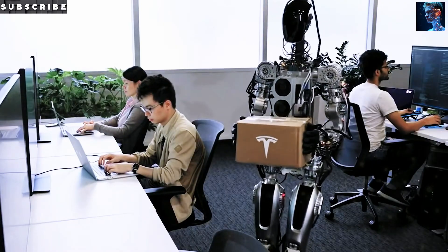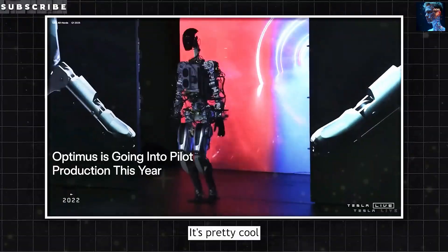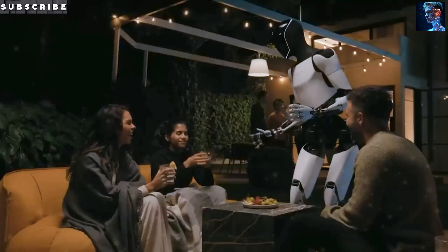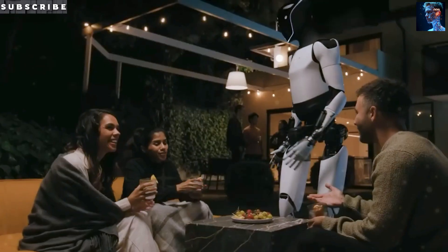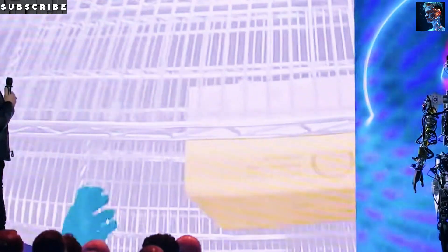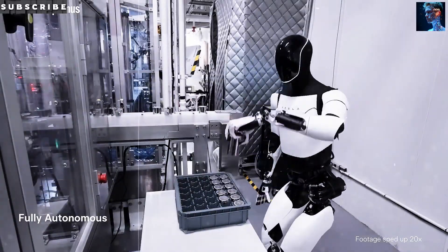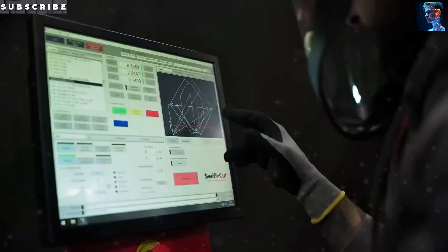That 2.3 kWh capacity is enough for the bot to work a full 12 hours around your home — doing things like strolling through the kitchen, tidying up the living room, or looking after a child or an elderly person without worrying about running out of juice. Once it's low on power, Optimus can automatically return to its charging station, and charging only takes around an hour before the bot is back up and running.